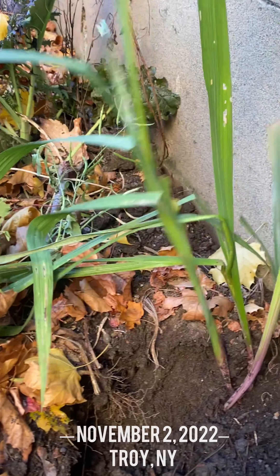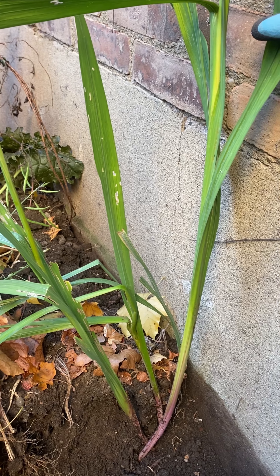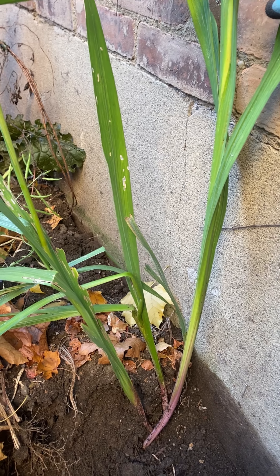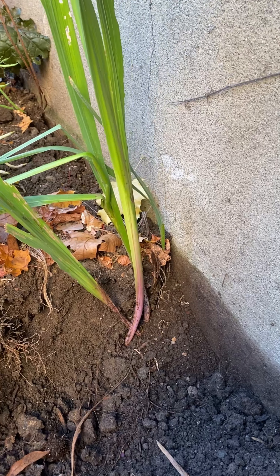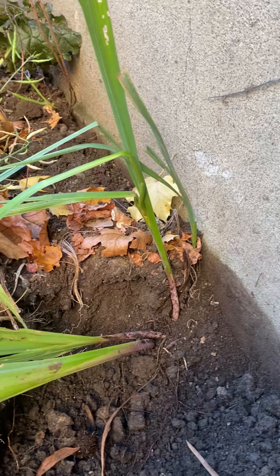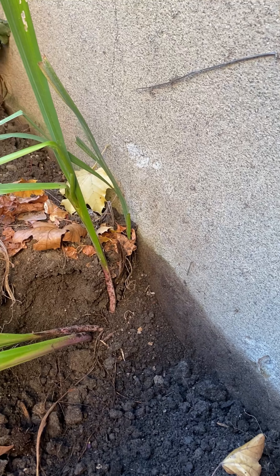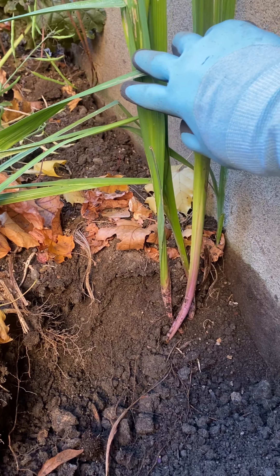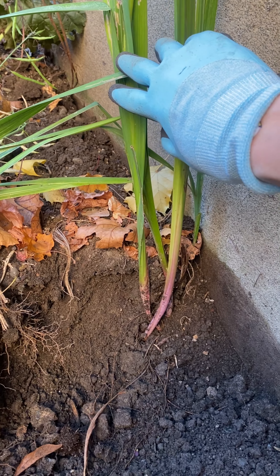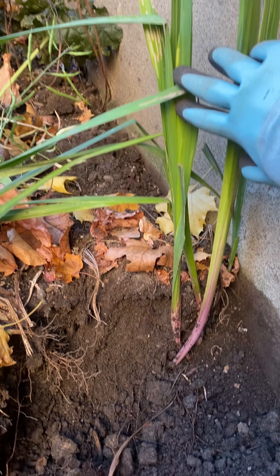Hey guys, so we have a bed of gladiators here. I have 30 or 40 multicolored flowers here and by the time I thought of making this video, I had dug most of the corms out. The reason I'm digging them up is because they were a little close together and they didn't bloom a lot — a lot of foliage, but not a lot of flowers.